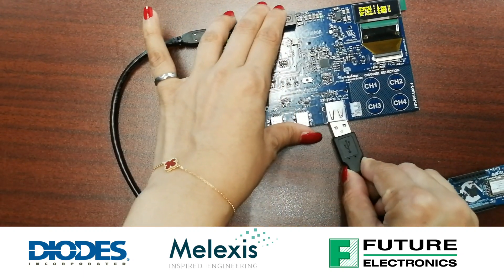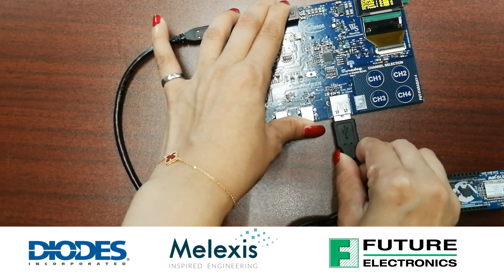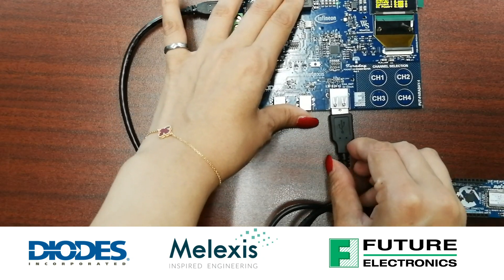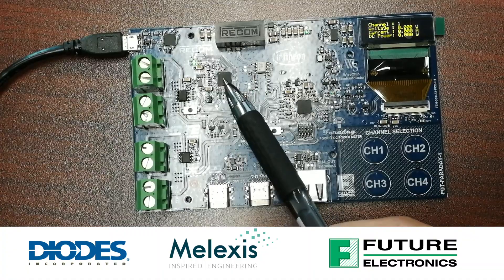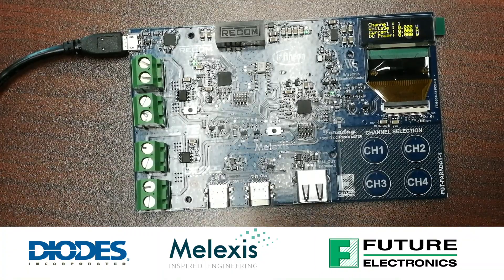Current sensors are an important element of a power supply chain. In this episode of TechVentures with Lizina, I will introduce you to the Faraday Board, a pocket-sized power meter designed by the Future Electronics System Design Center to demonstrate current sensing designs.